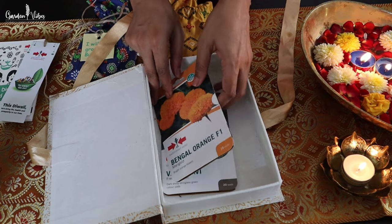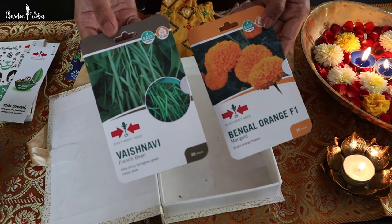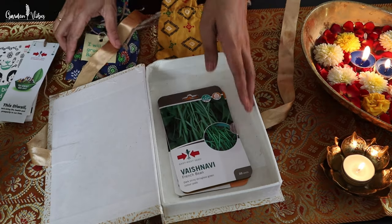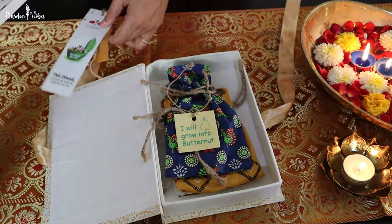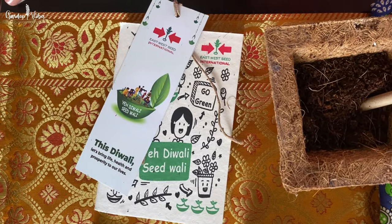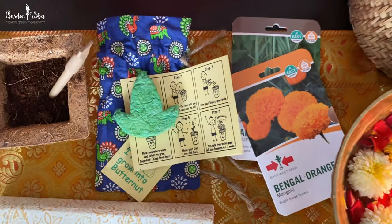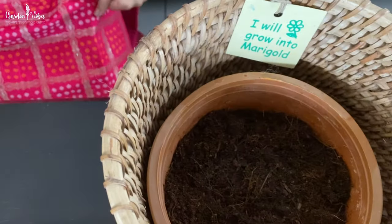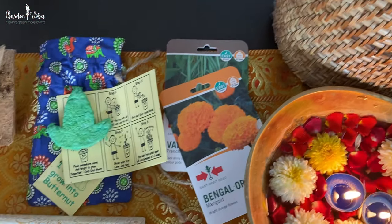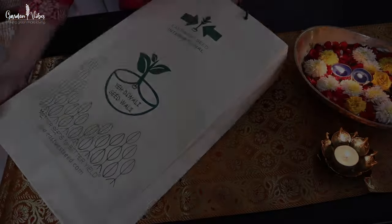Also, I can see two packets of Go Grow seed packets from East West Seeds. This packet also contains the basic information on how to grow them. You can get these seed packets from BigHut.com.